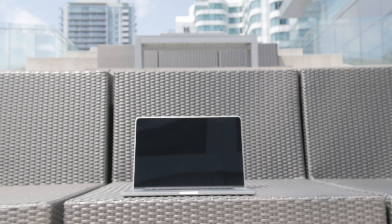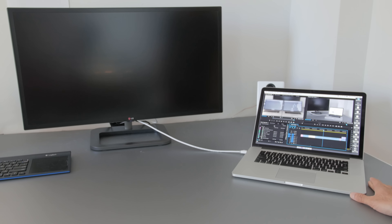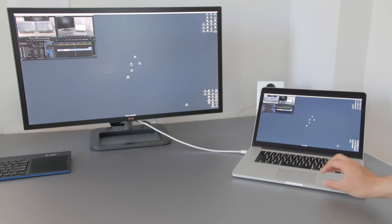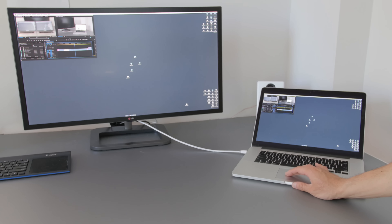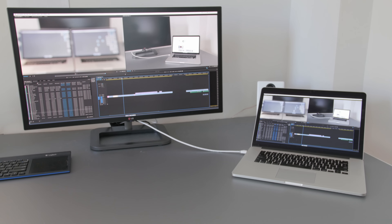The more interesting change is the new discrete video card — an AMD M370X, which can push out 5K resolution and is presumably a better performer than last year's 750M. This monitor here is a true 4K display, and I've always had problems connecting it to the mid-2014 MacBook because it flickered and could only run at 50Hz. With the 2015 15-inch model, it has no problems and pushes out 4096×2160 at 60Hz.